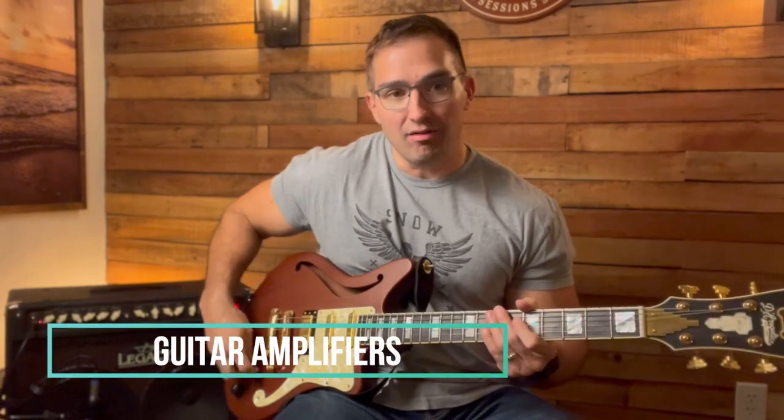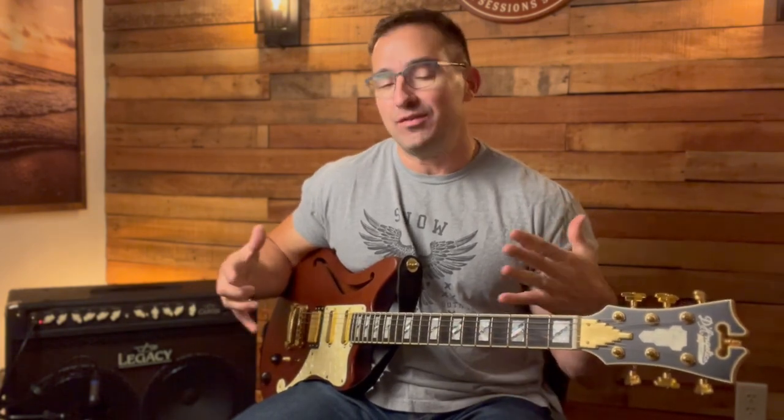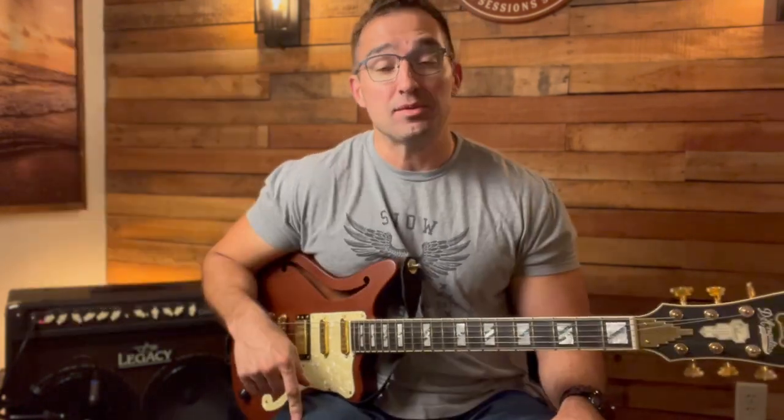The next thing you need to consider is amplification, because by itself the electric guitar doesn't really make any noise — it needs something to amplify it. Moving from just the guitar itself, you now have to deal with the learning curve of an amplifier, and there are so many different types of amplifiers out there you can get lost in the weeds. I have another video that gives you an opportunity to see what a starter kit looks like — they sell it from Sweetwater, it's a Squier — I'll have that video link in the description box below.